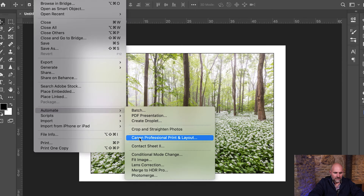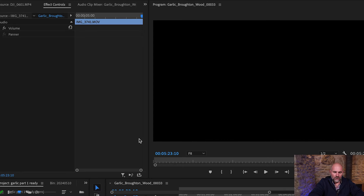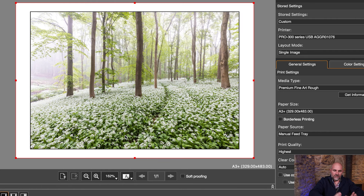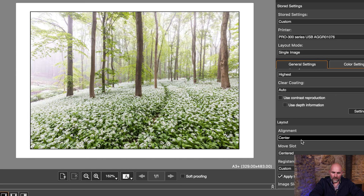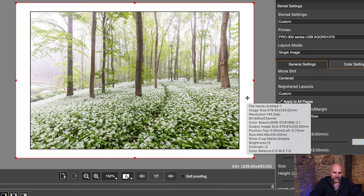Into File, Automate — that's where my Professional Print and Layout software has been downloaded to. We'll hit that and it's opened — perfect, ready to go. I've already been printing on A3 Plus, fine art rough. It's all set up now. Very importantly, the printer is set to the PRO-300, fine art rough, A3 Plus, manual feed. Let's scroll down: highest quality. I've got my alignment centered and as you can see it's already centered and ready to go.